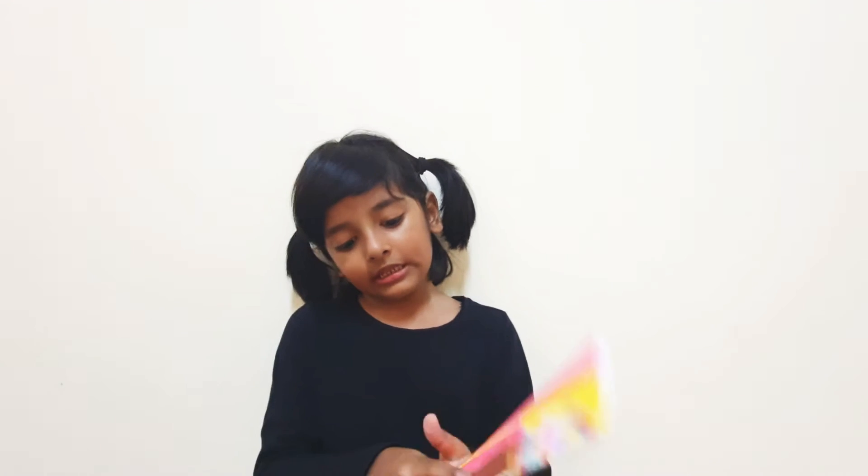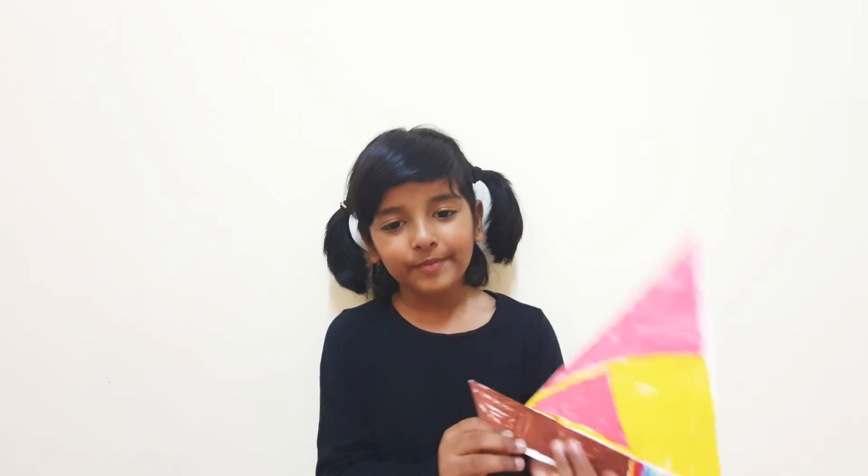First fold it like a triangle and then put this down part for people to stand. And that's how I made a board.